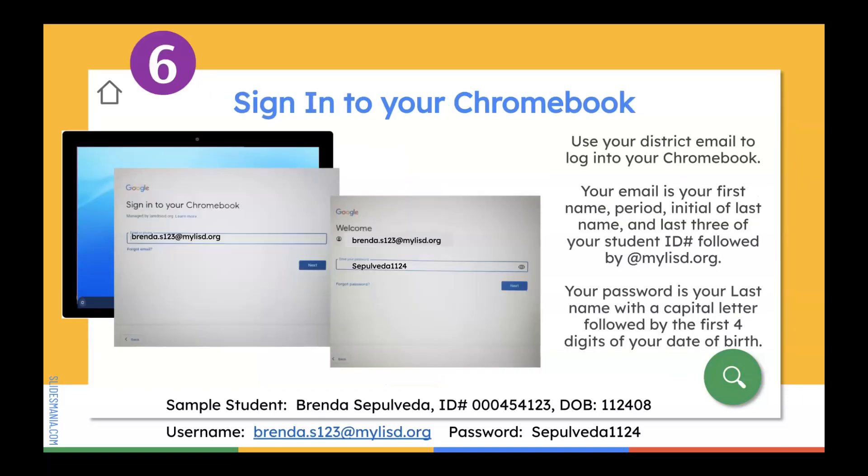Step number six: sign into your Chromebook. You're going to sign in with your district email. If you don't remember what your district email is, put your first name followed by a period, the initial of your last name, and the last three digits of your student ID number, followed by @mylisd.org. Then put in your password, which is your last name with a capital letter followed by the first four digits of your date of birth. If you have trouble with your credentials, the last slide on this video will show you how to request a technology support form so we can give you a call and reset your credentials.